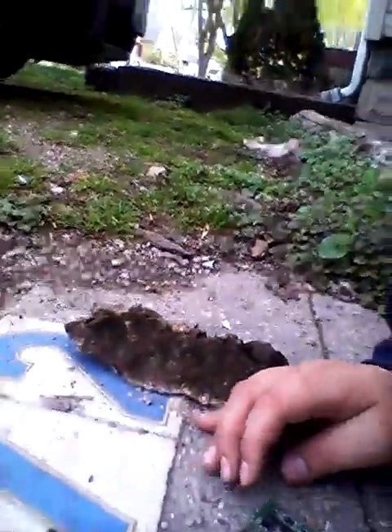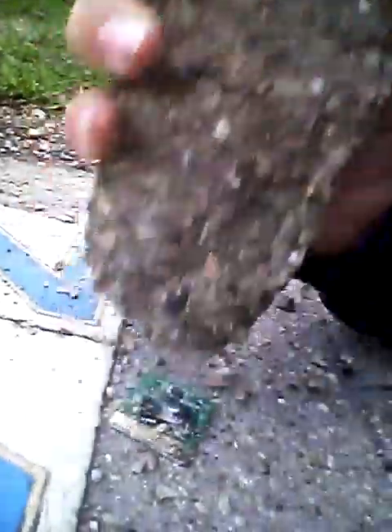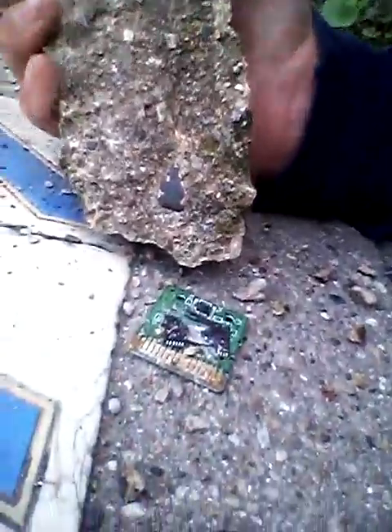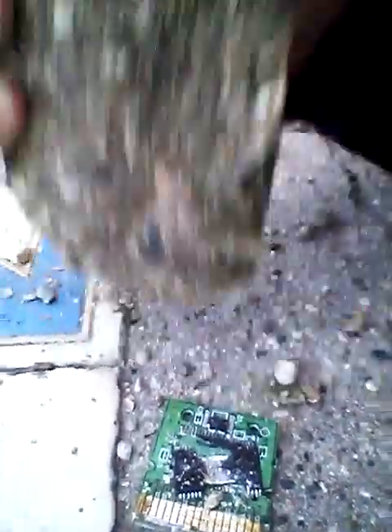I love destroying stuff. Let's get this rock right here, pick it up. Let's look at this chip and destroy it — see what happens, chip, when you don't want to work. Look at it. I don't even know if you guys can see, but look at that.